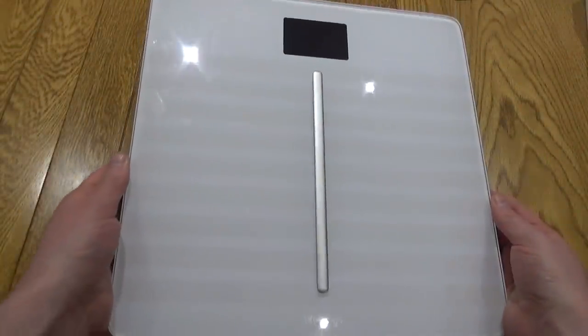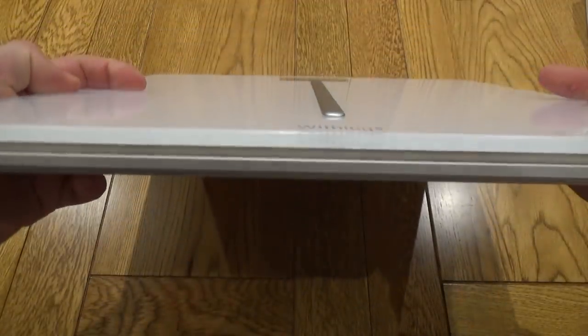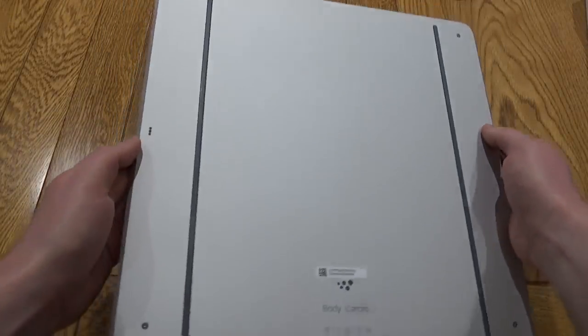Hello, this is a very quick look at the Withings, now Nokia, Body Cardio scales. This is a set of smart scales, really nicely designed, look really cool. I've got the white version but other colors are available. There's really not much to them as you can see — they are just a set of scales.